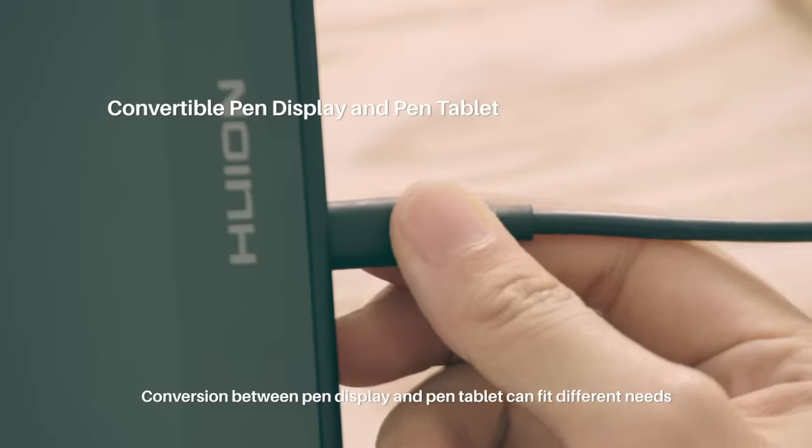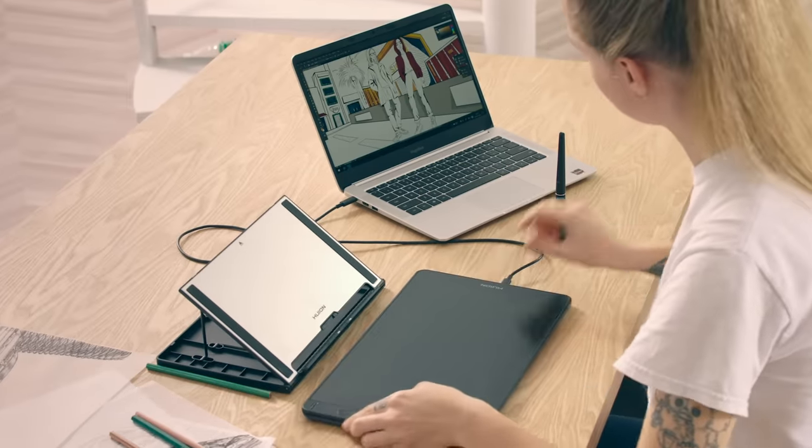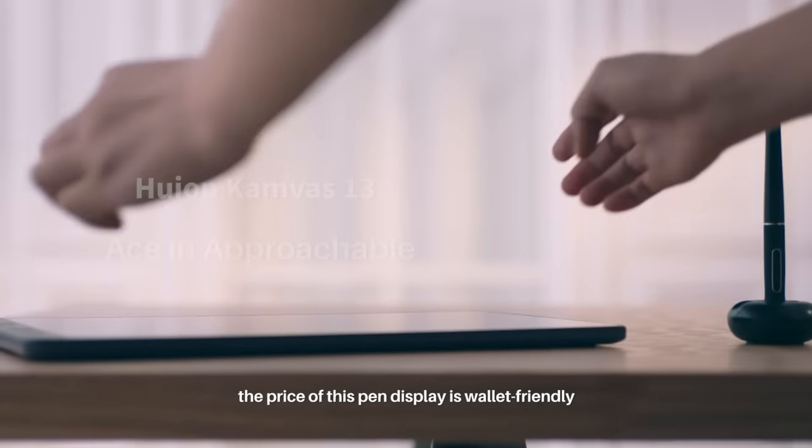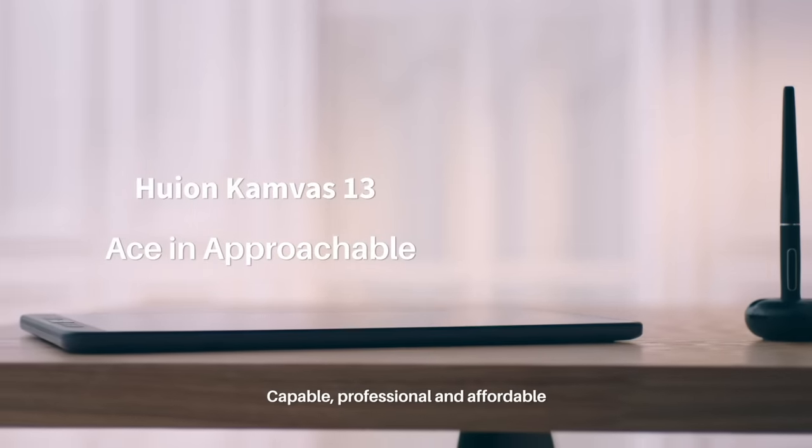Conversion between pen display and pen tablet can fit different needs. Last but not least, the price of this pen display is wallet-friendly. Capable, professional, and affordable.